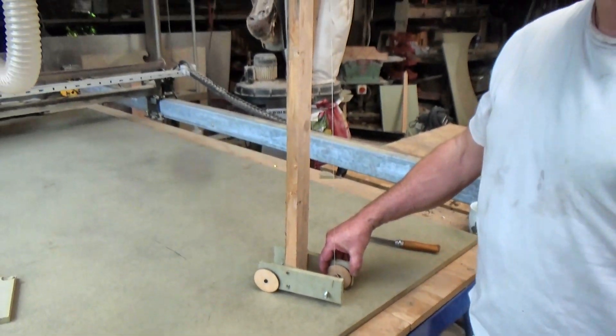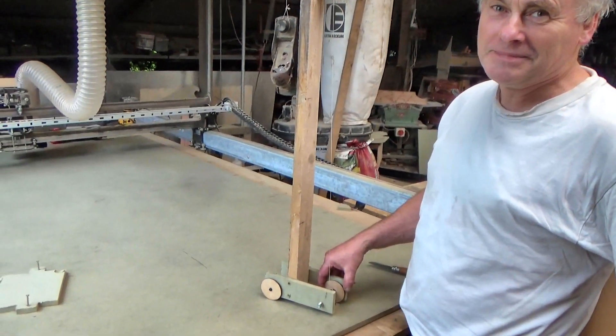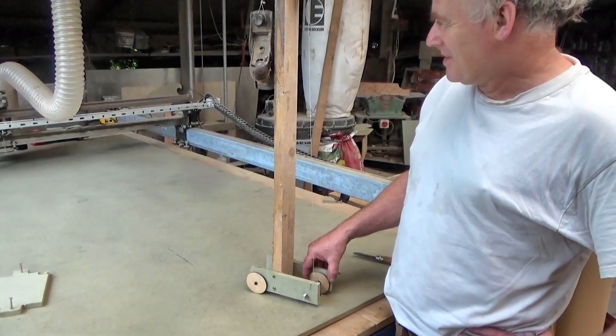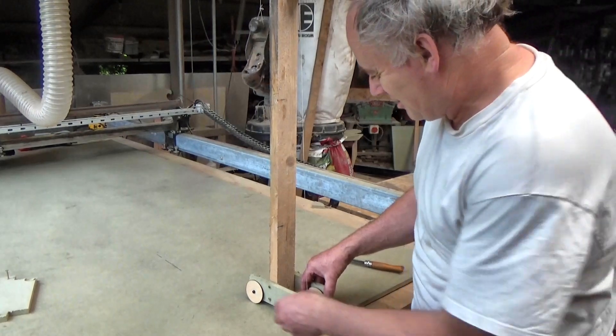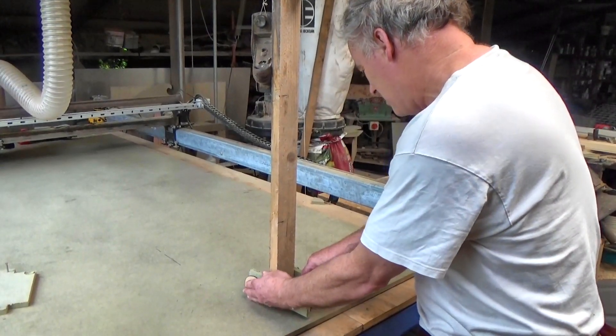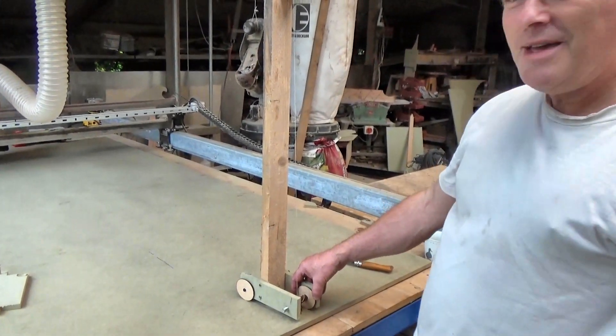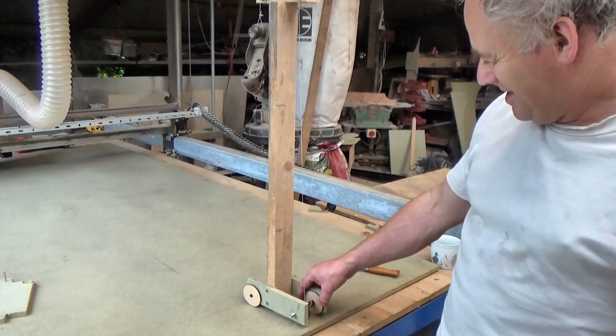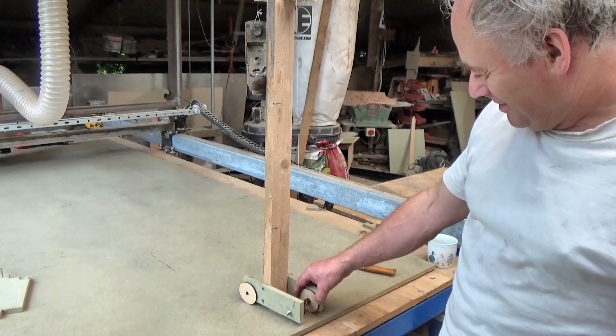Are you ready? I'm ready. Do you think it will work? I think it will work, yeah. Okay, how far will it go? It'll get to the gantry. We haven't named it anything. Mark one. Ready? Go.